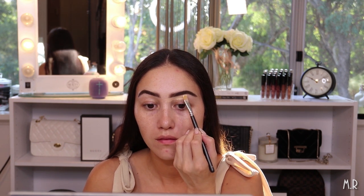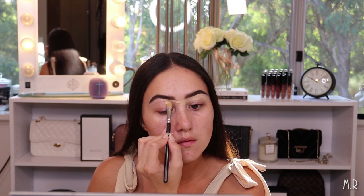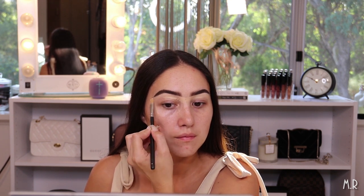My brows are done, so I'm moving on to concealer. I'm going to use the Light Neutral Tarte Shape Tape concealer to carve out my brows, and then I'll mix a little bit of the Fair Neutral across my eyelid as my eyeshadow base. I'm putting a tiny bit of Light Neutral on my eyelid, a little of Fair Neutral as well, then taking a big buffing concealer brush to blend that out.